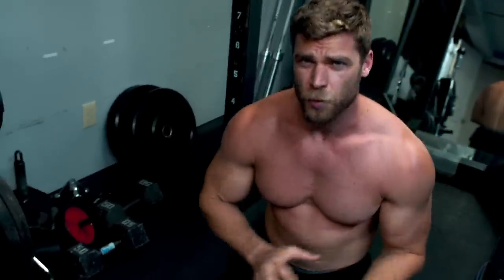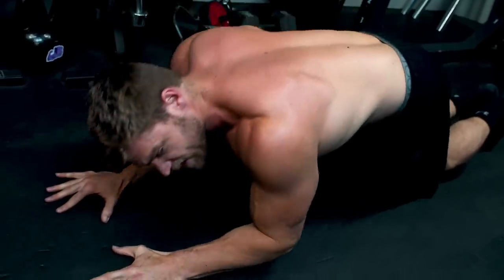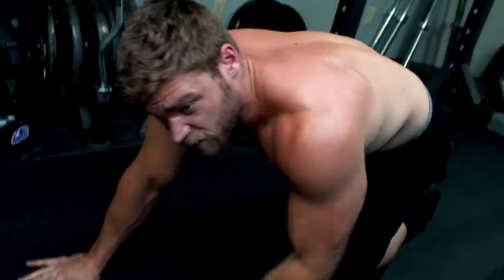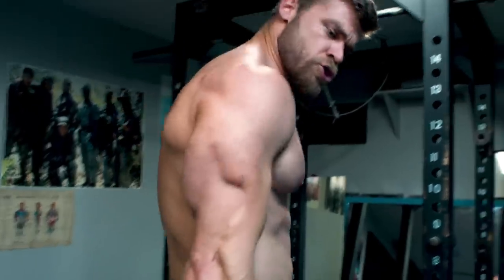Now if this is a little too difficult — because this is more of an advanced movement, especially if you're a bit heavier — what you can do is just stay on your knees and then do the exact same motion. Less weight is going to be on the exercise and you're still going to be performing it correctly. Get that nice tricep pump. So we hit the triceps, and now we're moving on to the biceps.